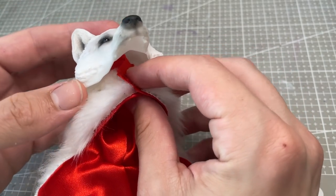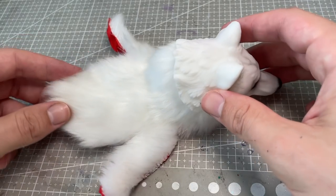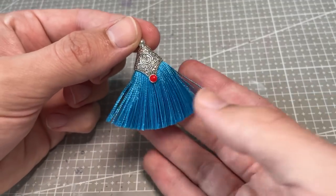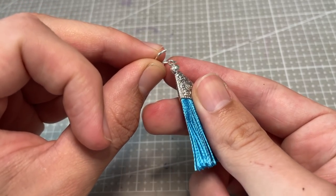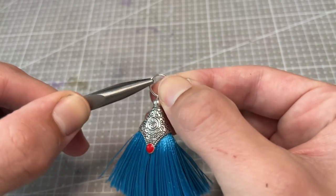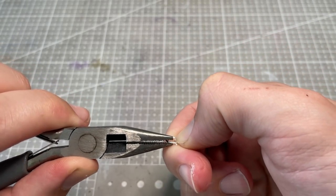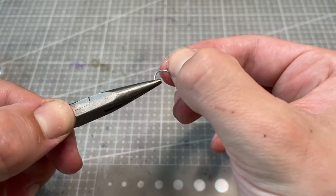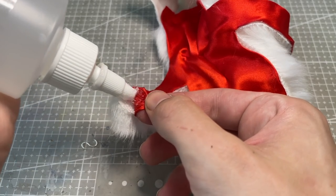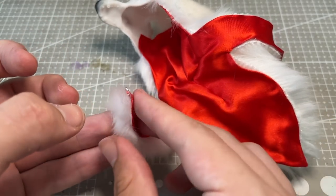Once the pieces are assembled, I can glue the hood of the coat onto the 3D printed wolf head. I have this blue tassel with a small red accent, which will work perfectly for the colour story I have in mind. I loop a large jump ring onto it, bend a jump ring into an S shape and glue it to the arm of the wolf pelt, repeating this on the other side. With these hooks in place, I can use the tassel as a closure for the garment.